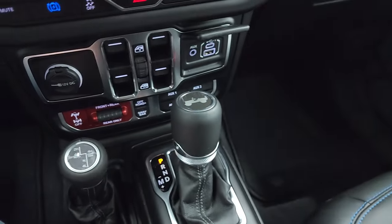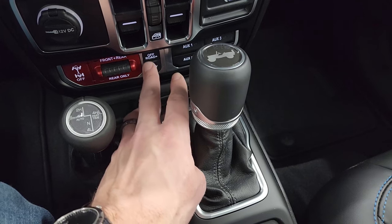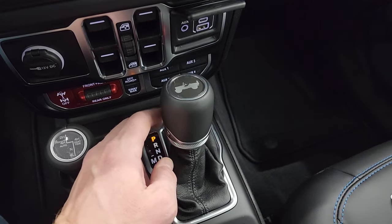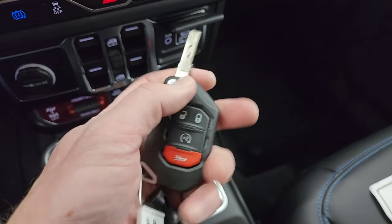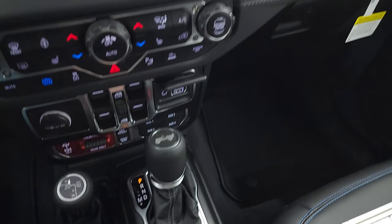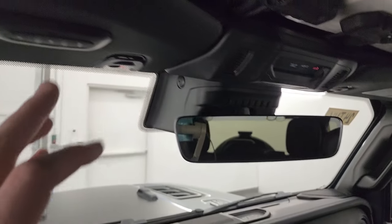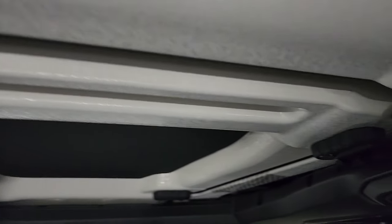USB, USB-C, AUX jack. Down here is what makes a Rubicon a Rubicon: sway bar disconnect, off-road plus mode, locking axles — you can do the rear or both front and rear. Four-wheel drive, four auxiliary switches which you get with the tow package, and the eight-speed automatic transmission. Keyless entry with remote start and a flipper key — I really like that. There's another look at that Gore-Tex material. They've switched the vents around for 2024 because of the bigger radio. Auto-dimming mirror, HomeLink buttons, and SOS buttons. You get the insulated hardtop pieces in the front as well.